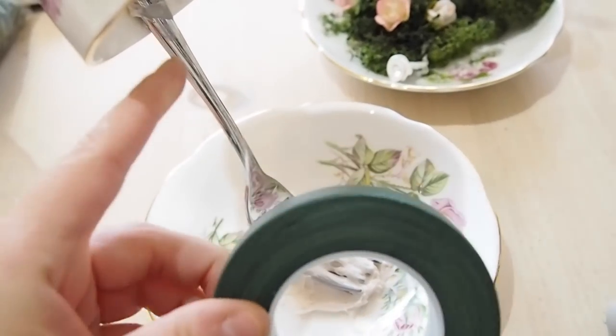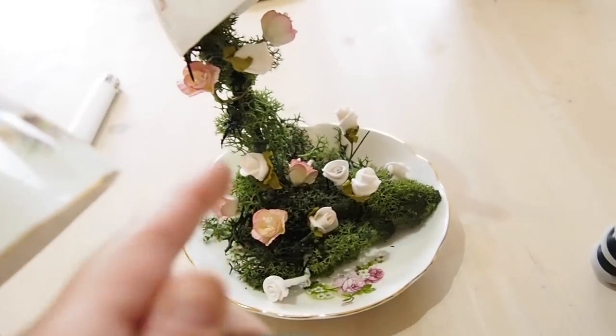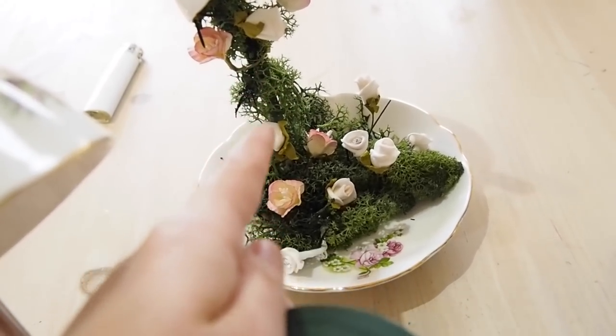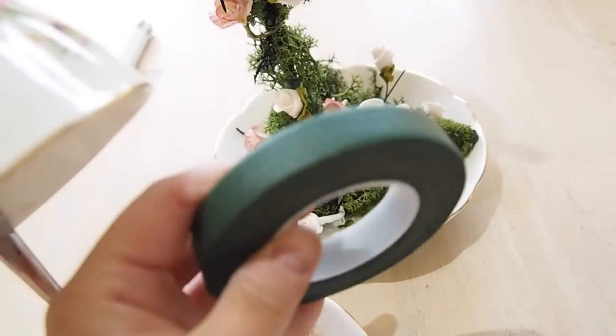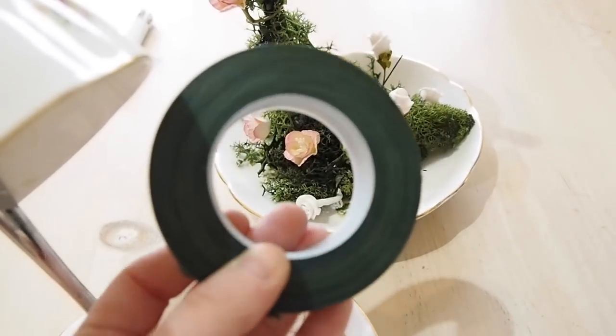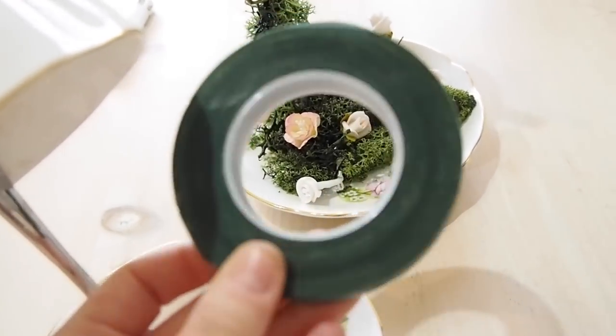For the florist tape — the reason I got it is because it's a really good way to hide the fork. You can see on this one I've stuck on some foliage, but you have to put on loads to cover the actual silver fork. I got some florist tape, I think it was only two or three euro, and there's tons of it. You can use it for other crafty things — it's always handy to have in your kit.